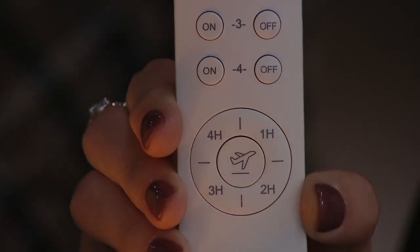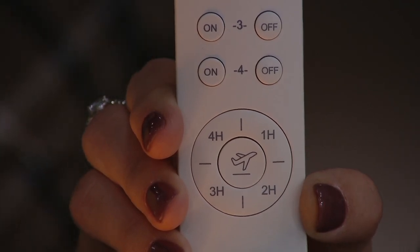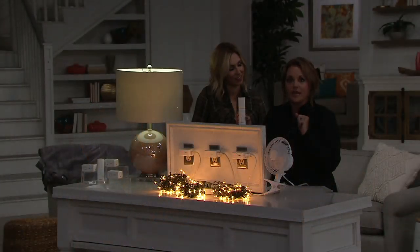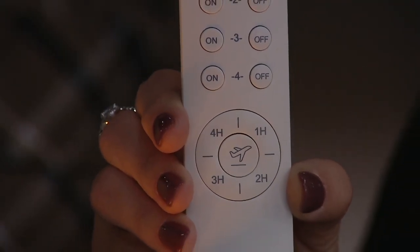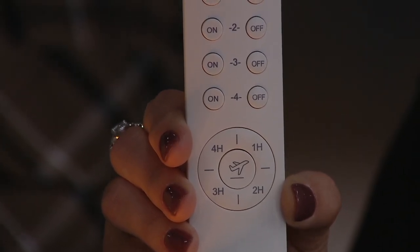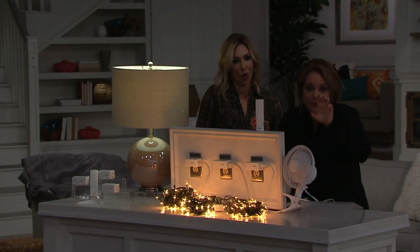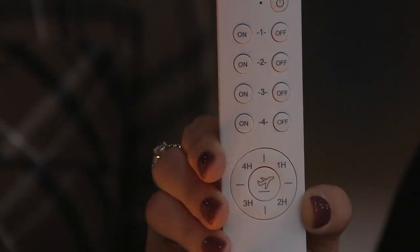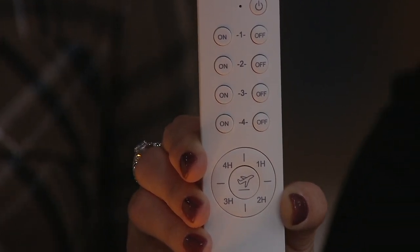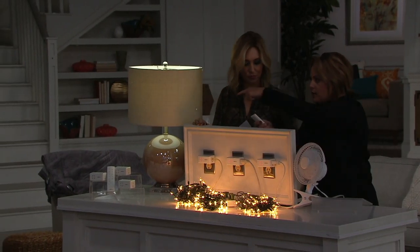There's also this little icon — it's an airplane. Airplane mode means that if you're going to leave the home for an extended period of time — maybe you're going on vacation or away for the day — you can push airplane mode and it will randomly, every 15 or 45 minutes, turn on and off the lights connected to it, so it looks like someone is moving around the home. You don't need those old-fashioned timers you have to set and plug into an outlet. This will do it for you — high-tech without having to be high-tech. You can label the receivers if you wish, or just memorize: the lamp is one, the Christmas lights are two, the fan is three, and up on the balcony is light number four.